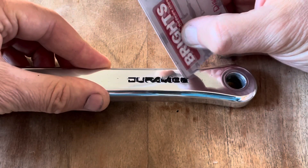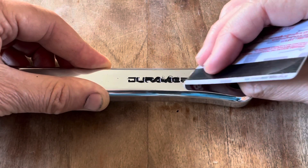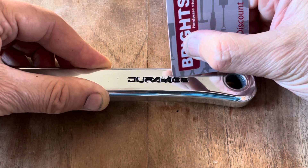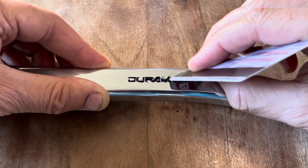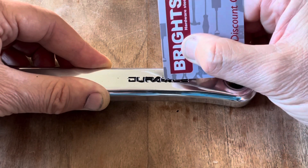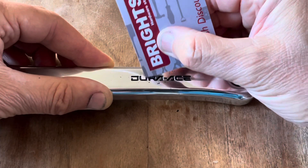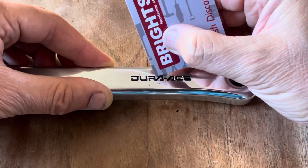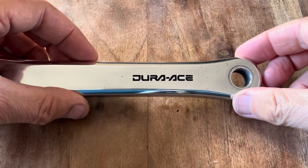Then I'll use a hard plastic — just a voucher card — and scratch off the paint on the edges. You'll see it comes off really easily once your part has been polished. If you've done your job well, you should be left with an almost factory-looking crank once you've finished this entire process.